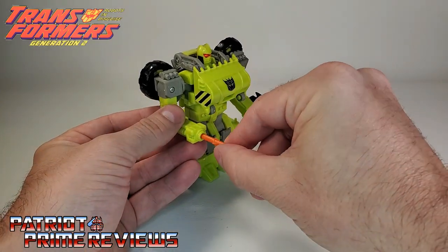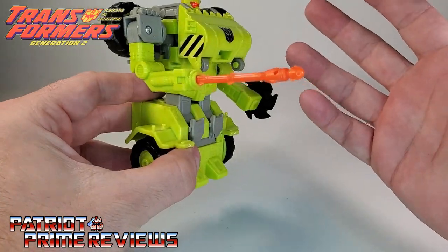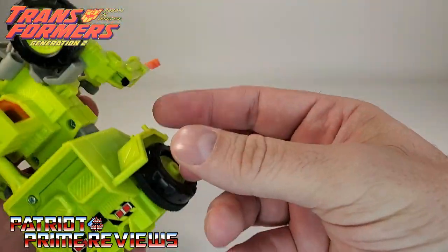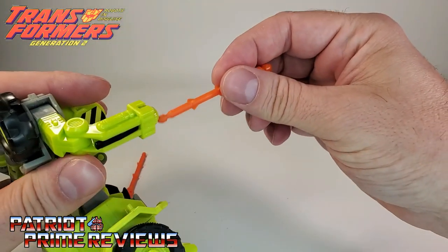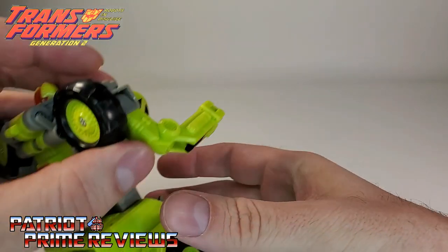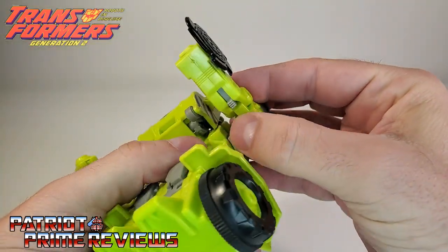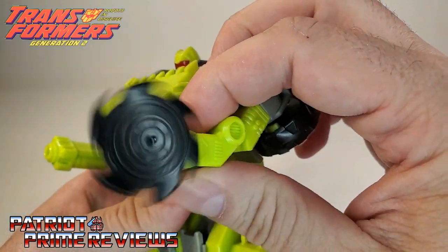There are more sculpted details all the way around. I love the attention to detail on this figure, especially the rocket pods on the shoulders to give him a little more firepower. And speaking of firepower, you can take one of the missiles and load it right into his right hand — he doesn't really have a fist, more of a molded-in claw. The missile launcher has serious firepower — that can put your eye out! On the other arm, he has the buzzsaw from vehicle mode with a little switch, and it just goes to town.